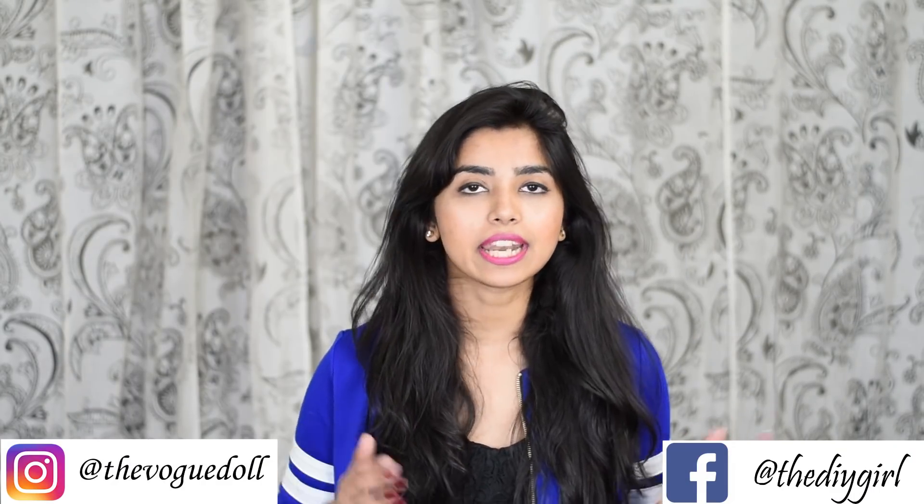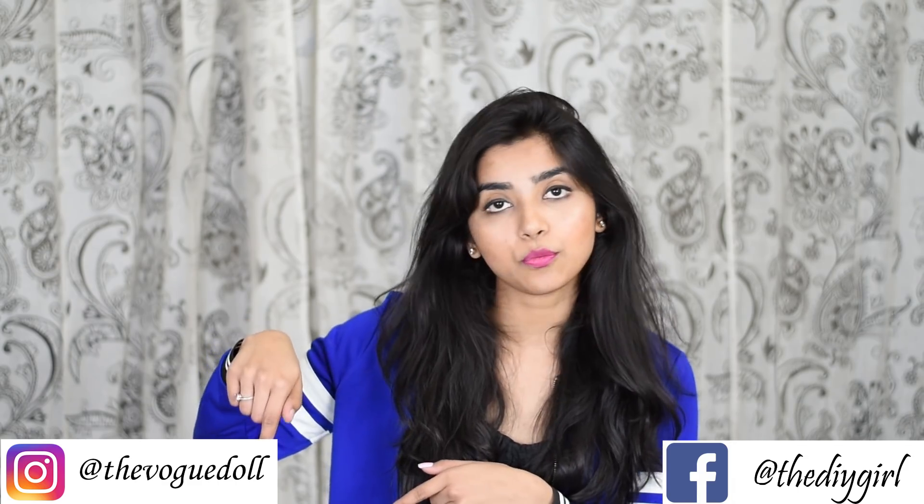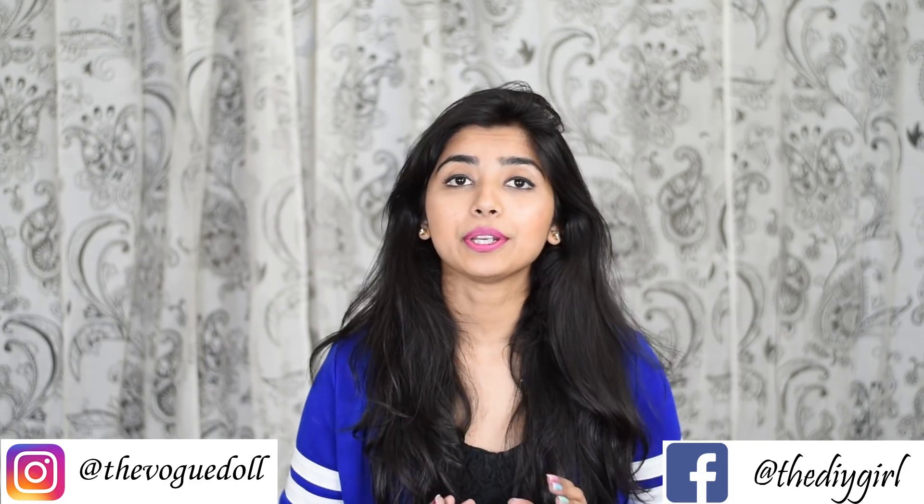So that's it for today's tutorial, guys! I hope you liked it. If you did, please don't forget to hit that like button, share with your friends, and subscribe to my channel. If you try any of my DIYs, don't forget to share it with me on my Instagram page, 'The Woke Doll,' or my Facebook page, 'The DIY Girl.'